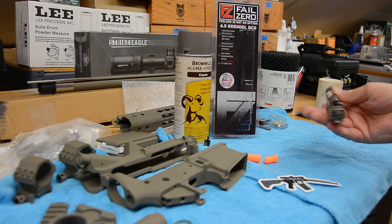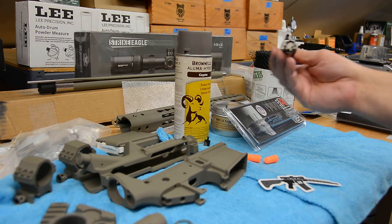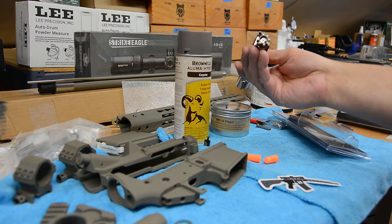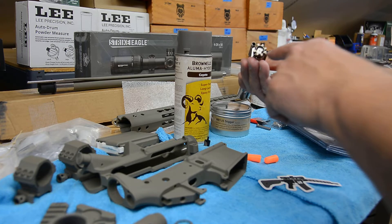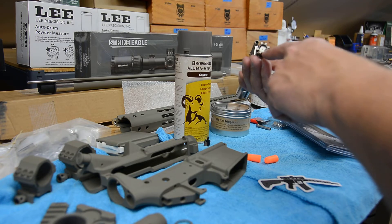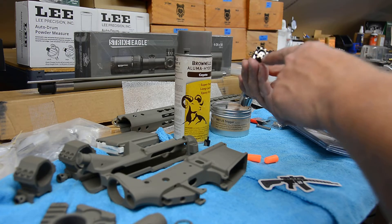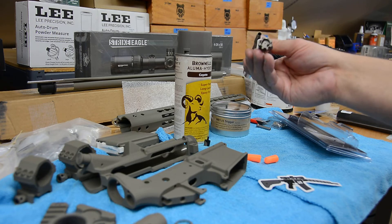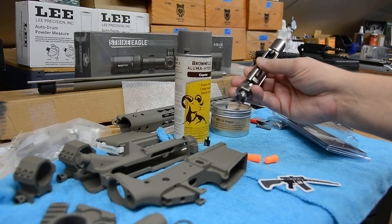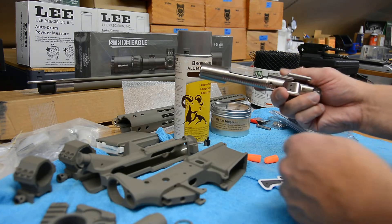Let's look at the bolt. We have just a few more components in our build to look at, and this is the FailZero bolt. One of the first things I noticed — I'll take a picture and show it at the end of the video — is that on the Faxon bolt the bolt face was not well machined; it was rough except around the primer support area. But if you look at the FailZero bolt, it's really nice. There's just a small mark inside, and that's because they fire-test them, which I think is a great thing to ensure everything passes proper pressures.